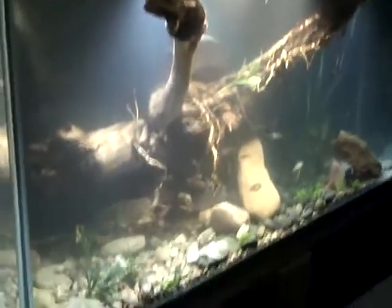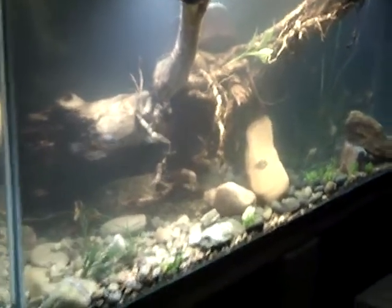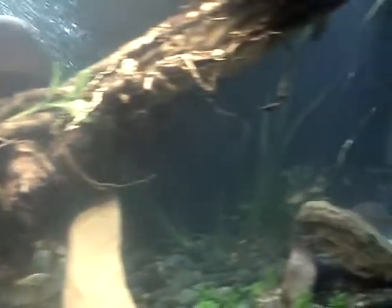This is my 220 tank. I just cured this wood and put it in today — I really like it. It kind of closes things up and makes it look a little more like a little river. I found this wood in a river.